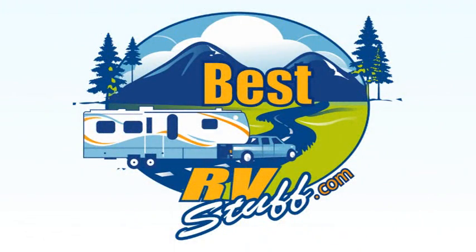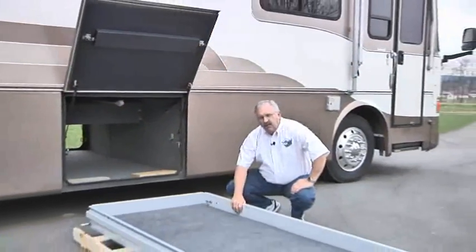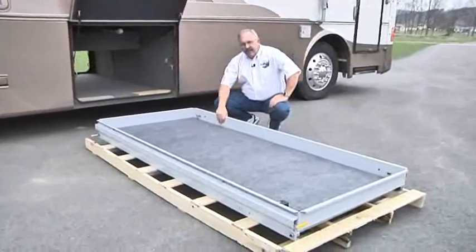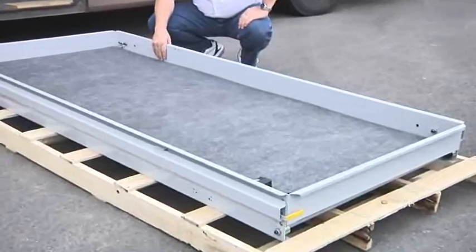Hi, I'm Don Swigger from BestRVStuff.com. Today we're going to install a full width cargo tray from Mooride. It's a 42 inch wide and 90 inch long model with 60% extension, perfect for making convenience out of your storage space.